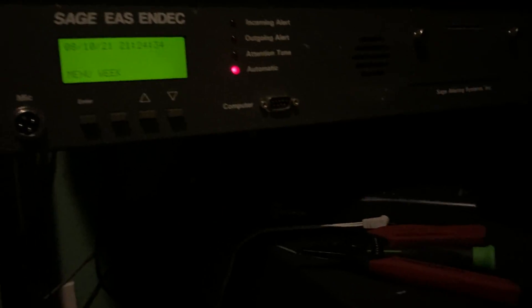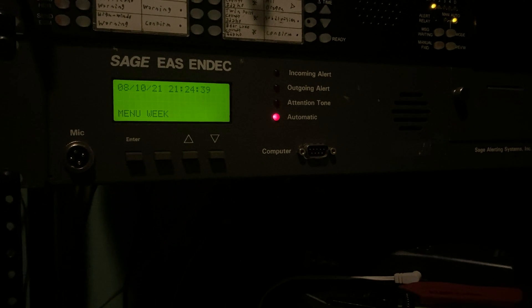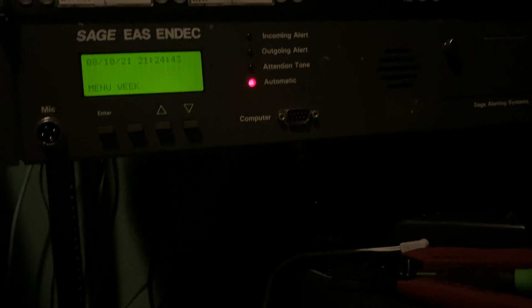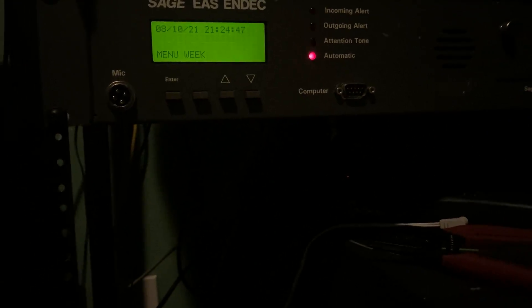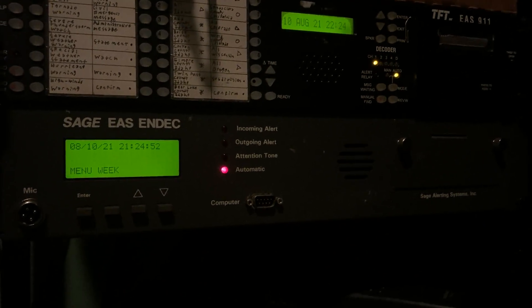The NDAQ is gonna print to that thermal printer down there and that speaker. We're monitoring three sources: no weather radio, a local FM station, and Jaden High Smart Alarms — he has his audio stream from his setup, so if he gets it we'll get it as well here. So yeah, we will see how this goes.